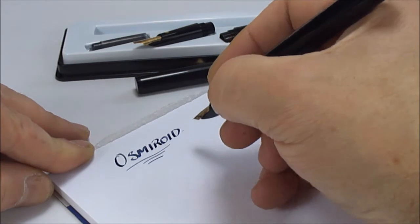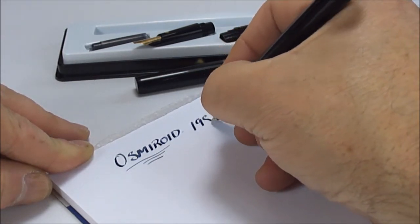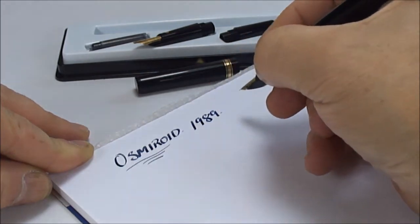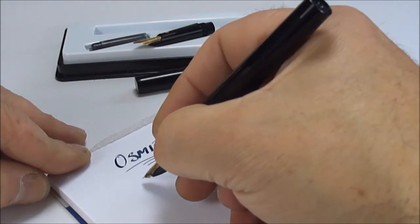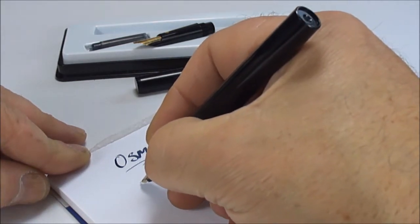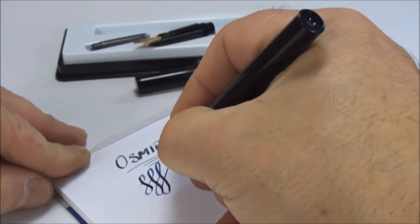Look at that — looks lovely! So this particular set, as you've seen, is from 1989. I believe when writing with these you may have to put the nib at a slightly different angle.